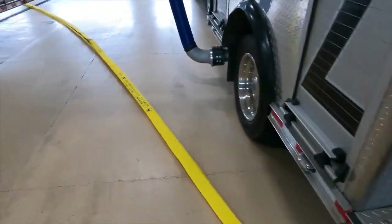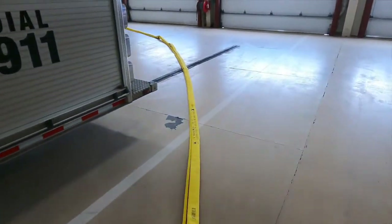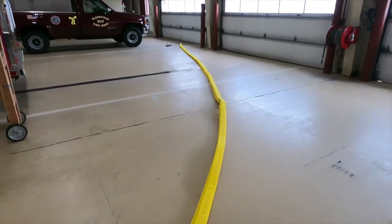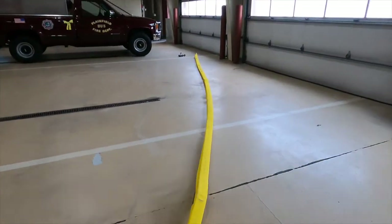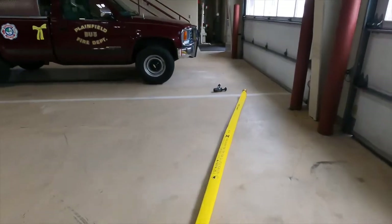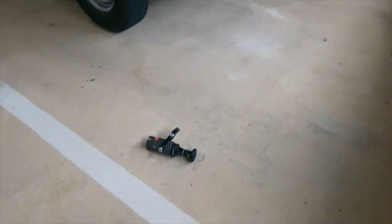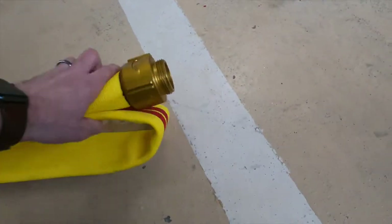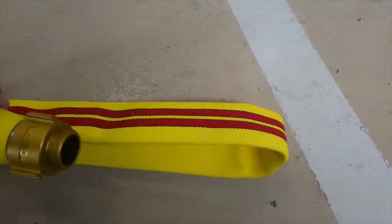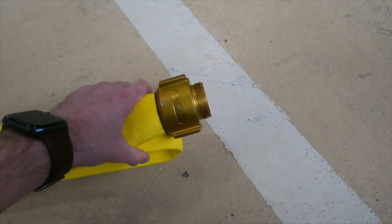Once that's done, there's one other important point. Make sure you lay it out just like this — laying on top of each other so you know the lengths are appropriately done. On the end, we're going to start it without the nozzle, and the end should be even. If it starts back too short or extends too far past, you're going to have a problem.